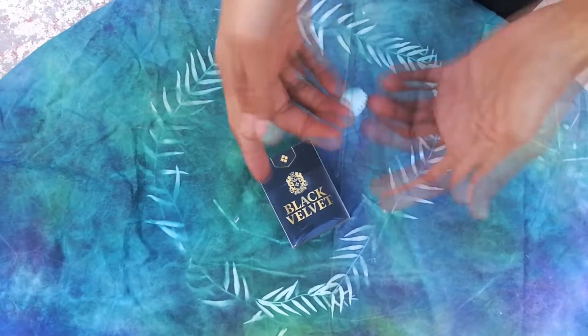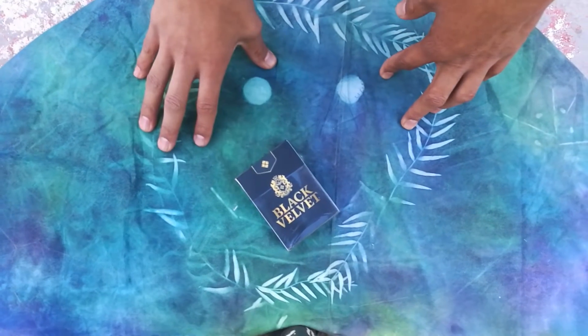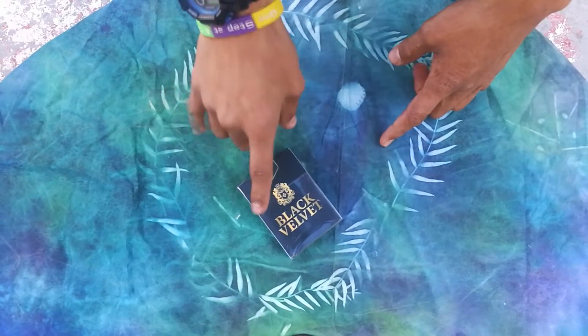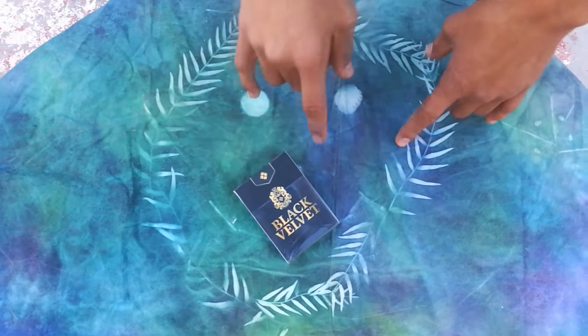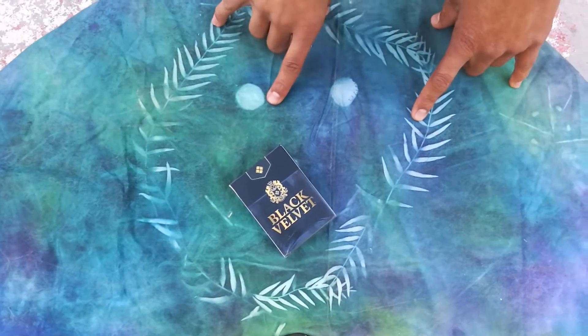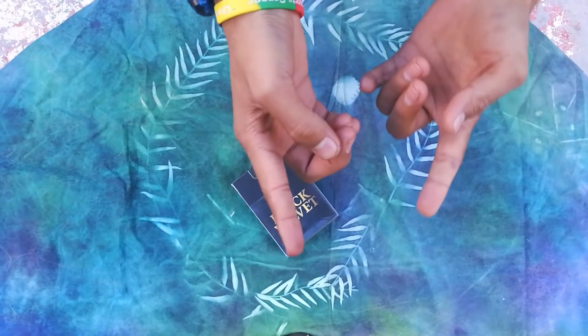What's going on guys? This is Velvet Magic coming at you with another magic performance. I'll be using the Black Velvet deck for this trick. Shout out to my man Tariq in the comments below — if you don't know who he is, he's always the first to comment. Make sure you like, comment, and subscribe. Share this video with your friends so they can get in on this awesomeness as well. But before we get into this, let's cue that intro.